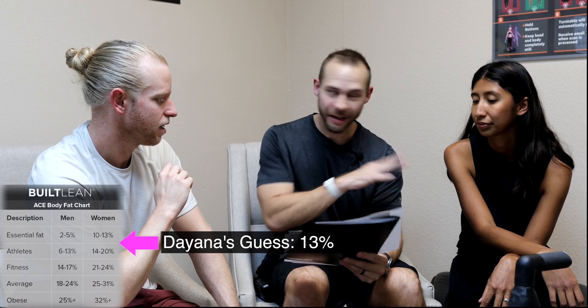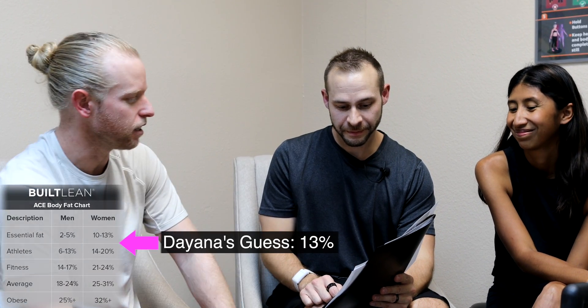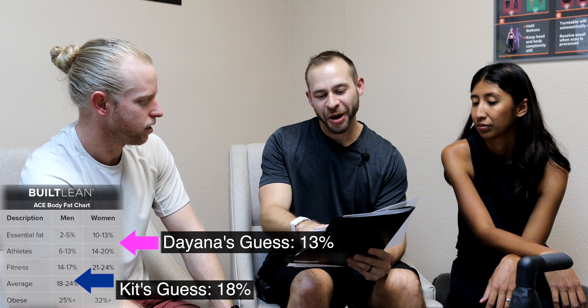Here are the body fat percentages of athletes, fitness, and average. Diana, where do you think you'll fall on the chart? I won't fall into the athlete category for sure, but I think I'd be in the 10 to 13 range for women — so maybe 13%. Diana's saying 13%. Kit, any ideas? I'm probably going to guess around 18, like average. I'll say I'm around 15.